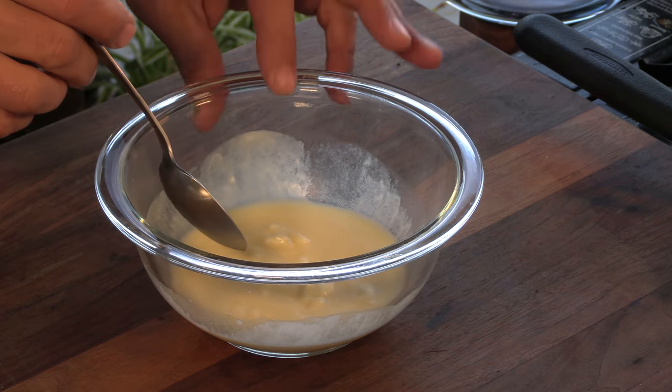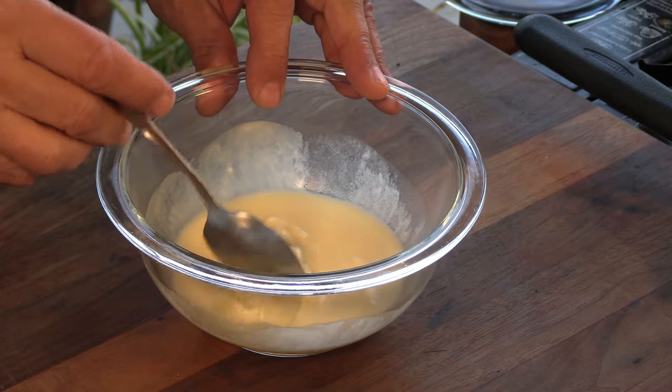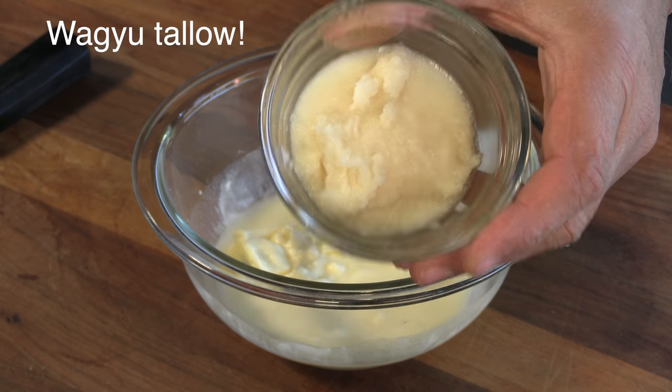We're going to kick this off with a spread that I'm going to be using on the buns and actually on the burger as well. I have here some softened butter — softened to the point where it's close to melted but not separated. And to the butter, I'm going to add some beef tallow. The ratio is about two-thirds butter, one-third beef tallow.